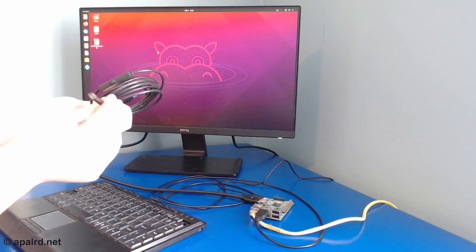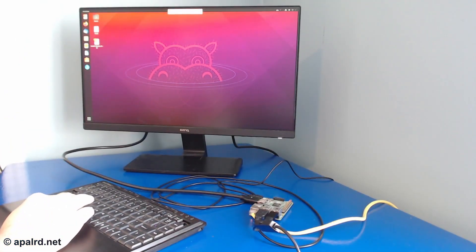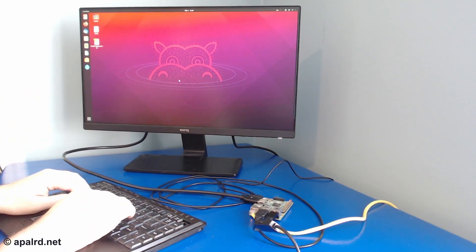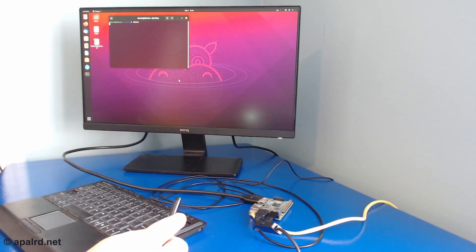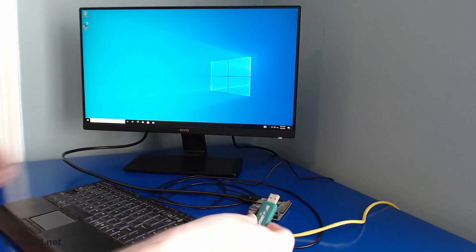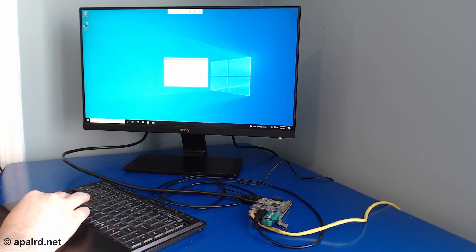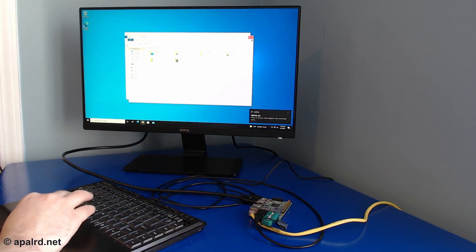This is a cheap USB boroscope camera that I use with 3D printers. Let's see if this works — it's going to be a lot of bandwidth to send over the 100 megabit ethernet on the Raspberry Pi. We get 'generic USB 2.0 PC camera'. I'm going to run Cheese and see what we get — it's trying. For completeness, how does a flash drive work on Windows? Plug it in, go up and choose to redirect it. There we go — auto play. There's our flash drive working on Windows.